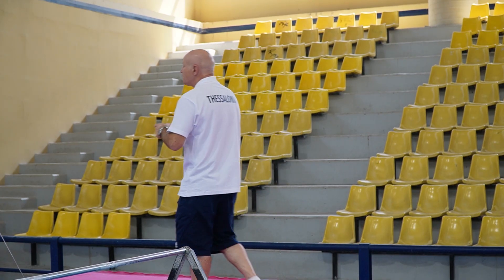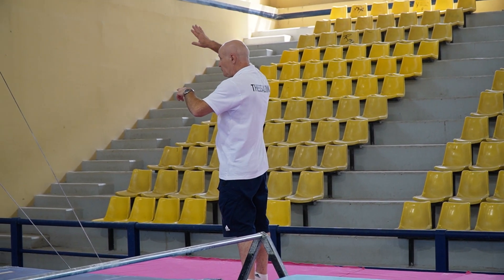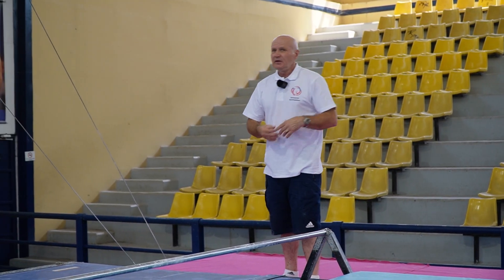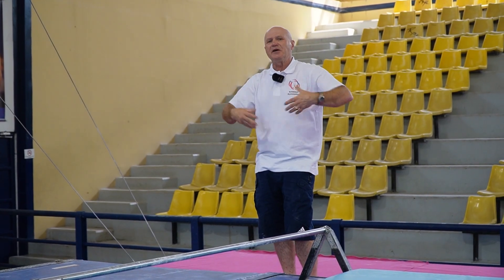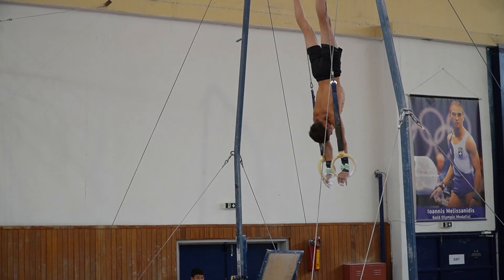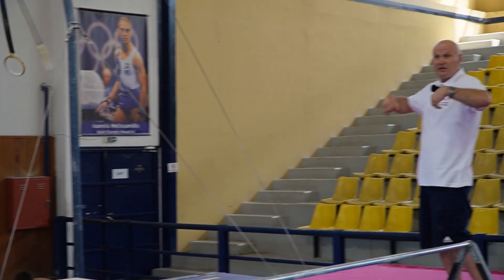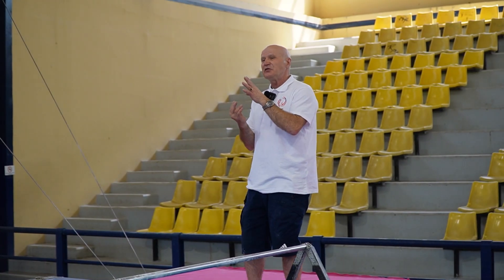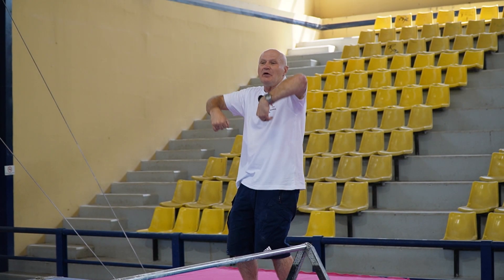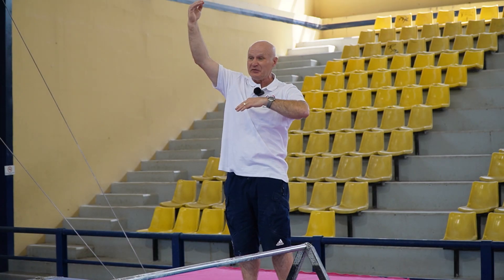Now guys, do the same exercise but from handstand. You must understand you need to start practicing the big things. I can see he's definitely using the pull, but his kick across was a little bit too much — he needs more action towards vertical. That power has to come to vertical, because you want even more height for double back.